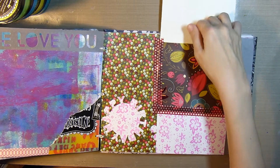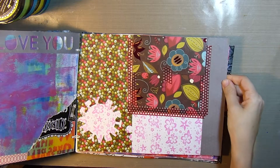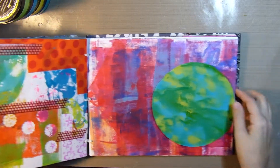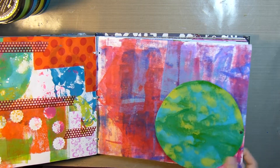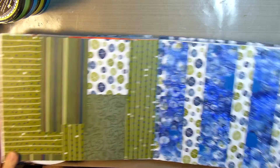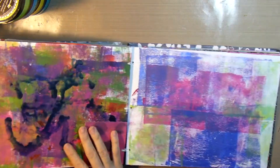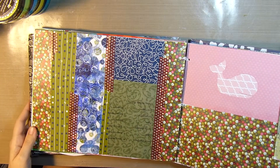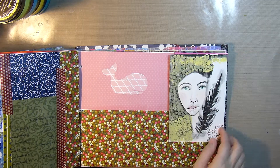Here's a little envelope that I made with some washi and just a piece of pattern paper. I actually used this for a 30 faces in 30 days challenge, which I did not complete, but I will show you a flip through of that here pretty soon. I've got some tip-ins — just some happy mail.